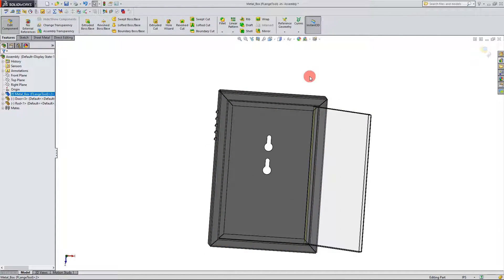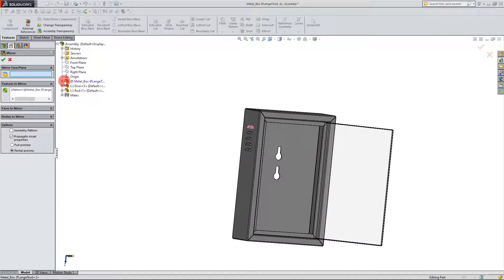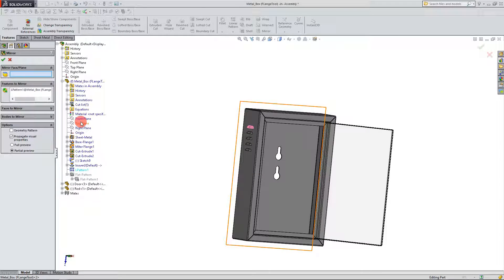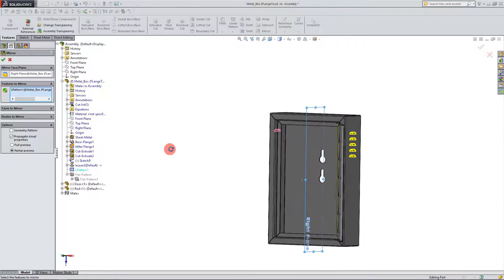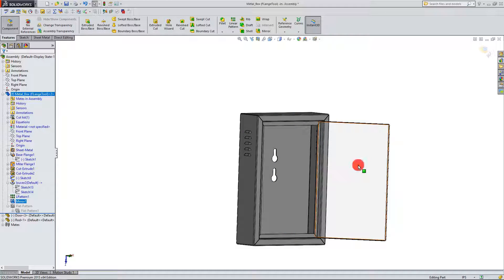If I want, I can also mirror. I can come up here to Mirror under the Features tab — same place as Linear Pattern. So I click on it, and for my mirror face and plane we have to be careful. I need to come down to Metal Box and click on the Right Plane for the metal box, not for the part — the part's planes are over here. We want to click on the Right Plane where it's highlighted in blue where we're editing. That is the correct plane, so if I hit OK you're going to see the feature updates accordingly.